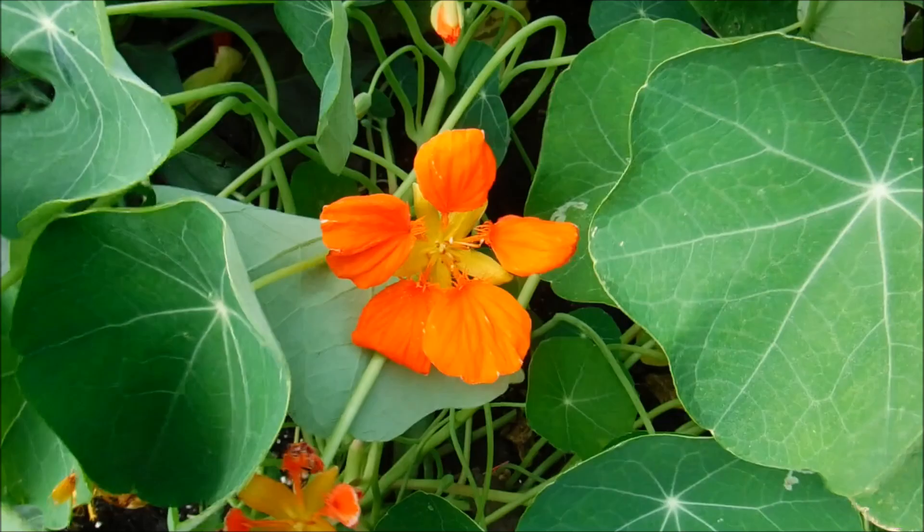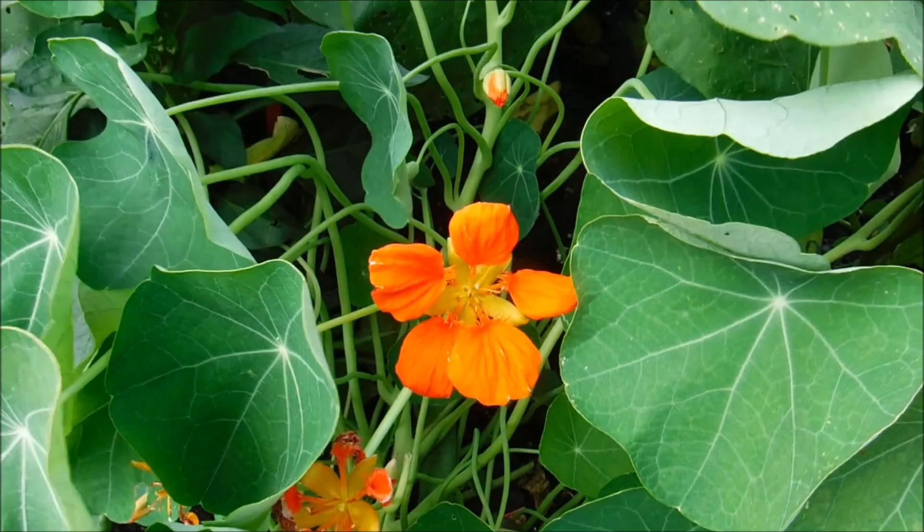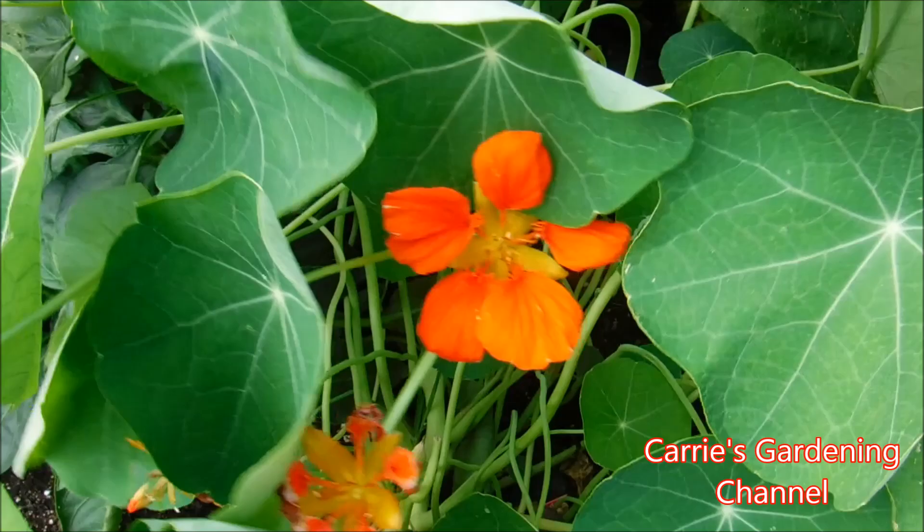Nasturtiums can take full sun and they can also take part shade. They're just a really interesting plant. I like the ones that trail down over walls — that's really neat looking, and the blooms on them are really pretty.